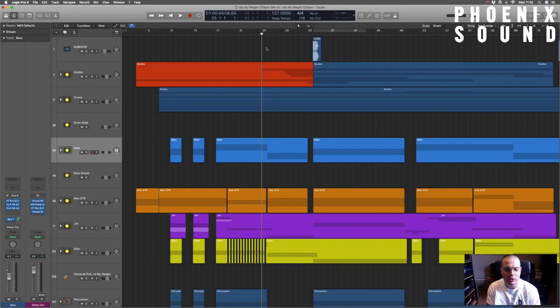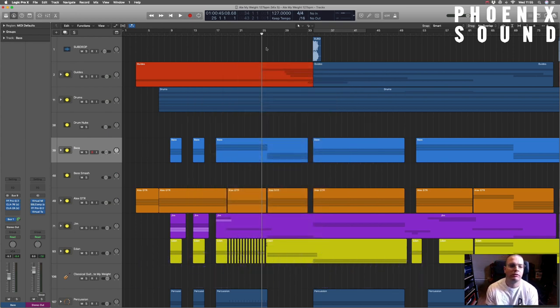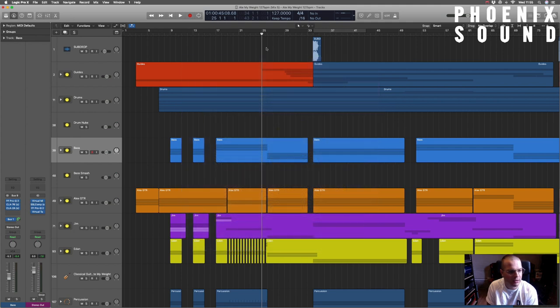Hey, how's it going? Hamish from Phoenix Sound Recording Studio. We are still looking at Ape My Weight by the band Redwood. If you've not checked out that song, feel free to go check it out. And if you're into it, go like them, follow them on social media. If you're really into it, please go pre-order the record. It was a lot of fun to make and I'm very proud of it. This is the first single from that album.